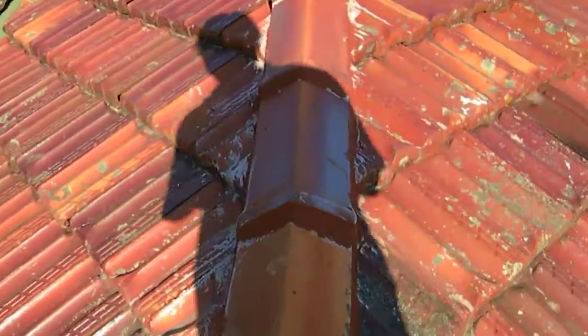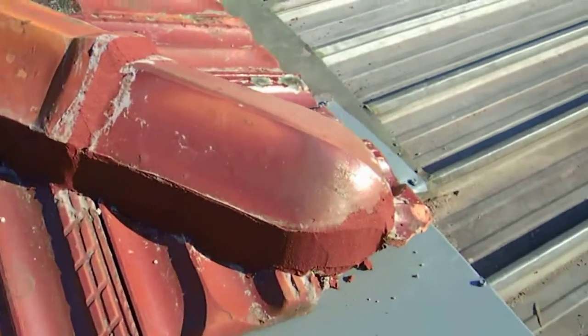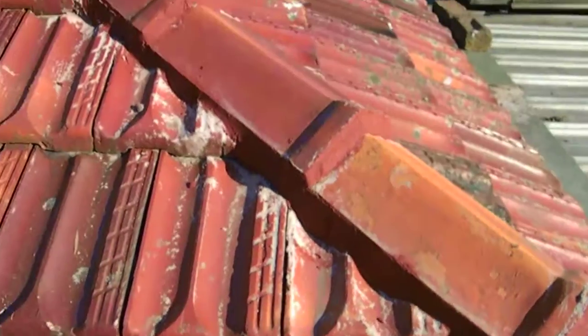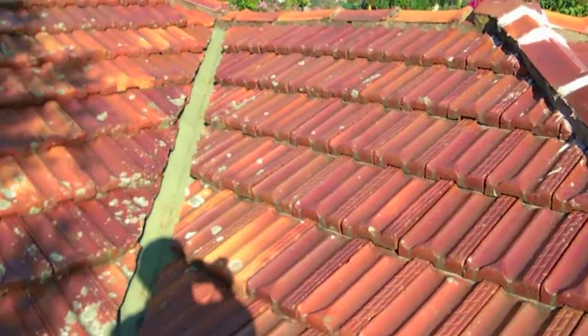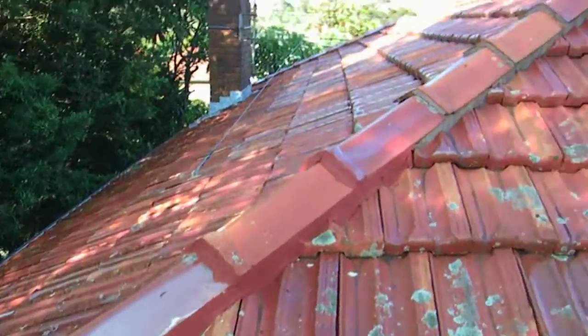Here we are. The other side. Look at that. There we go. Coming around. And the other ridge. Here we go.